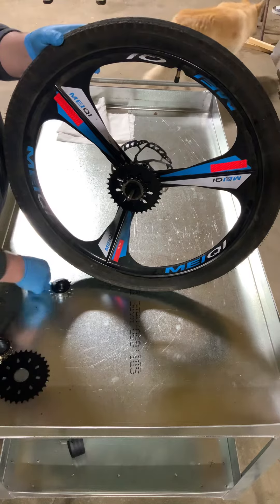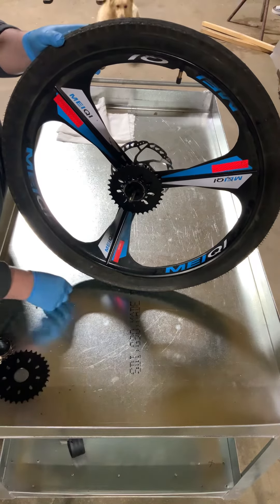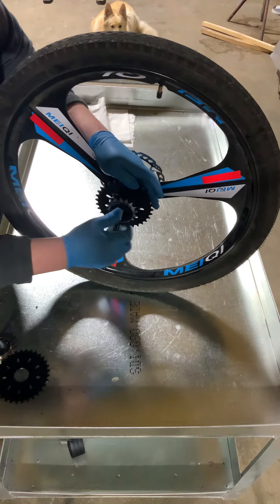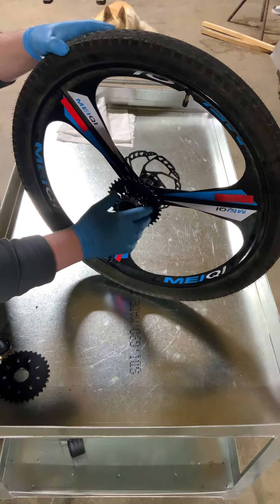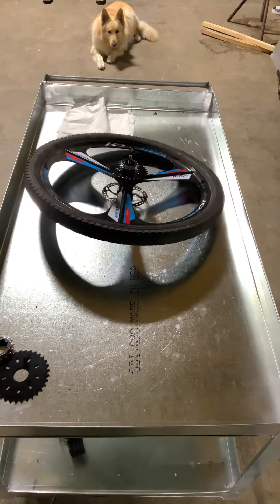Throw it on your freewheel adapter, thread a spacer on there, and you can thread on your outside freewheel. That way those two freewheels don't interfere with each other, and you can run two chains independently of each other. That is how you can power a bicycle independently of the pedals.